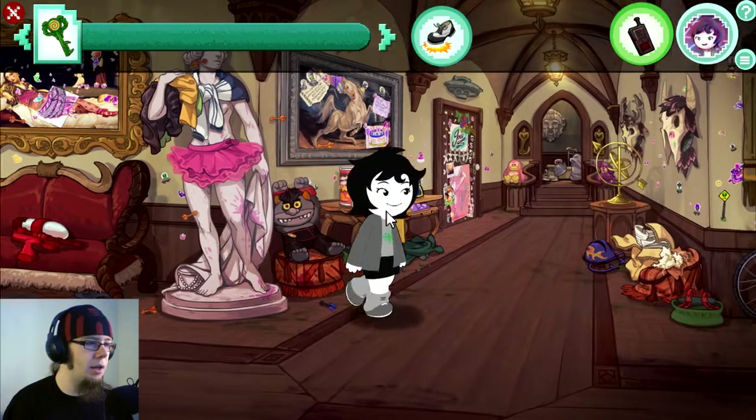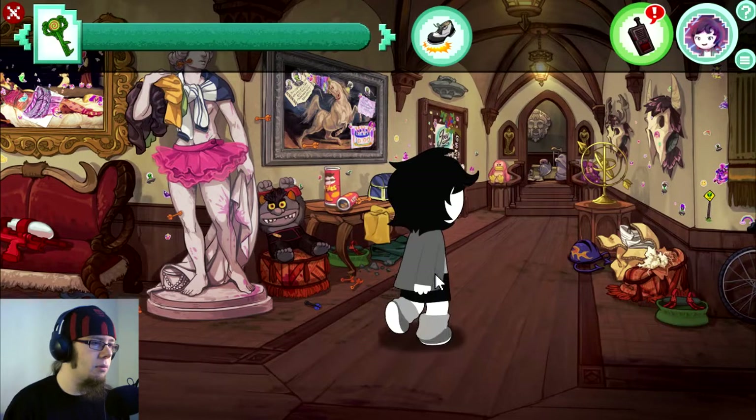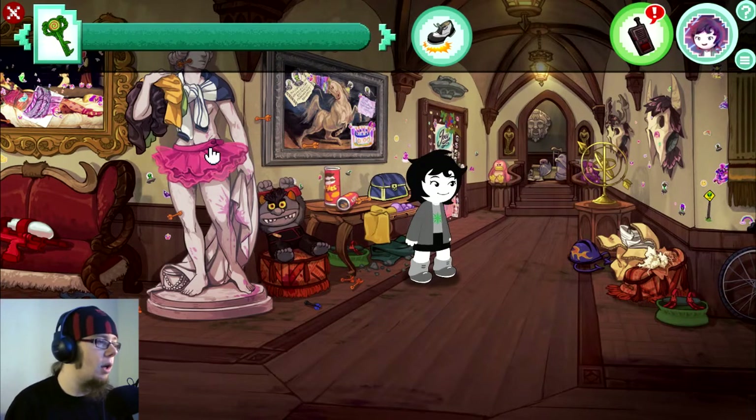Okay, what else can I... It's your mother's jewelry box — a priceless heirloom of imaginable sentimental value. Also, there appear to be some of your brother's empty cans of Pringles. Oh, it's one thing. From the first and last dart gun war with Jude, Belinda here provides great cover.